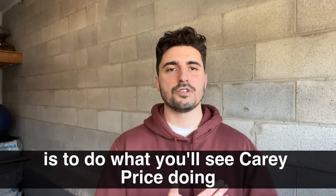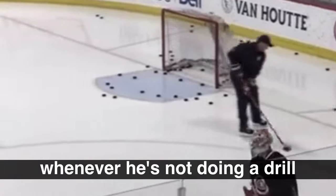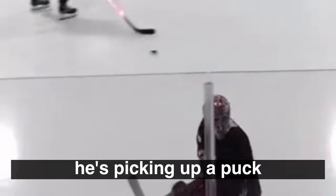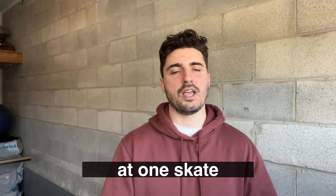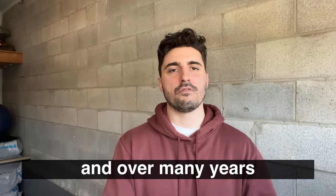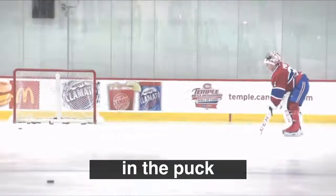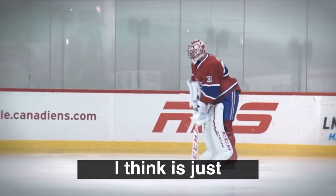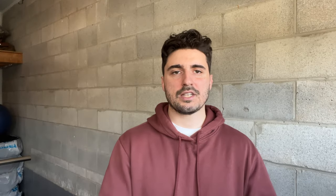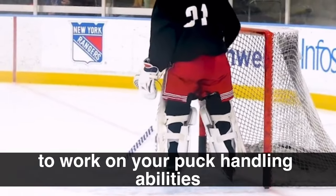The third way is to do what you'll see Carey Price doing. If you watch YouTube videos of him at practice, there are so many times where he's just stick handling and shooting, acting more like a defenseman than a goalie. Whenever he's not doing a drill or facing shots, he's picking up a puck, stick handling, and getting in practice — maybe five or ten minutes per skate. It doesn't seem like much, but over a season and over many years it really adds up. Every practice, work on stick handling and getting a feel for the puck with your eyes up ice.